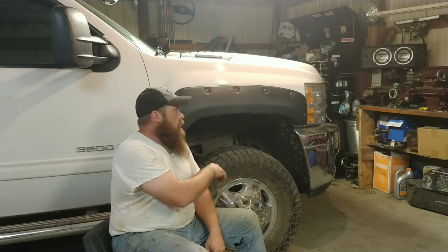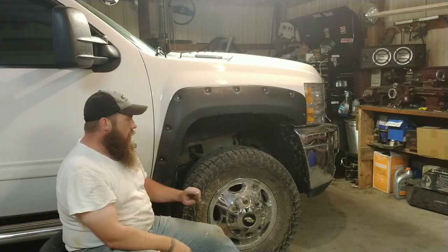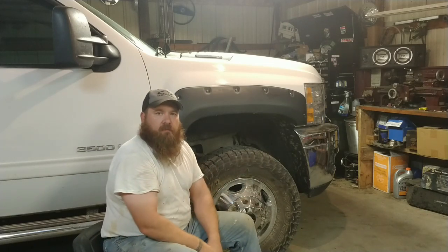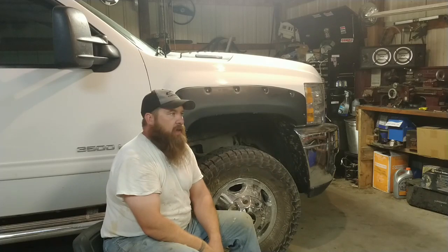Got everything back together now — the inner fender back in, the fender flare on, the mud flap is back on, wheel back on, and I've started it up and verified there's no more trouble codes. So I think we're all done here.